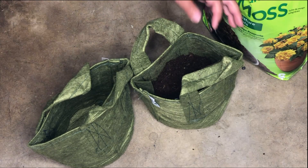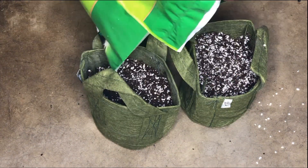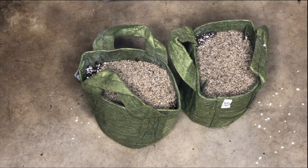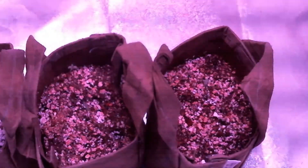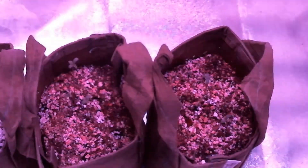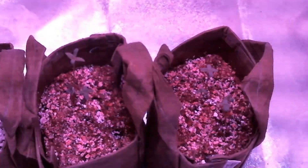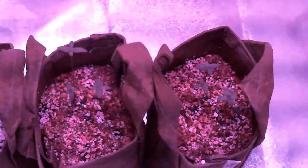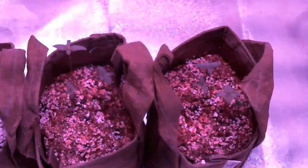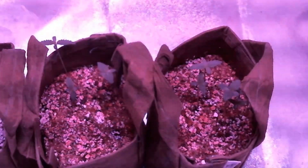I planted 3 seeds each into 2 small 1-gallon fabric pots with a mix of peat moss, perlite, and vermiculite. I then set it to a 12-12 hour light cycle right away because I just wanted to see how the industrial hemp matures in the flowering stage. I'm also watering with a hydroponic nutrient mix since the grow medium contains no soil, so this could be considered a hydroponic type of setup.